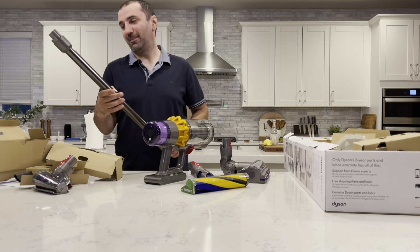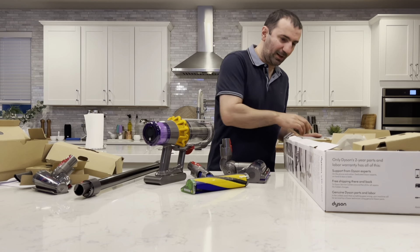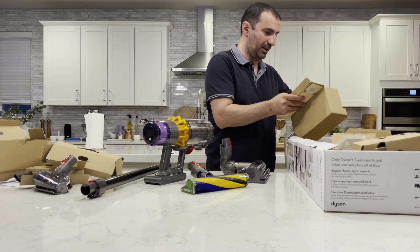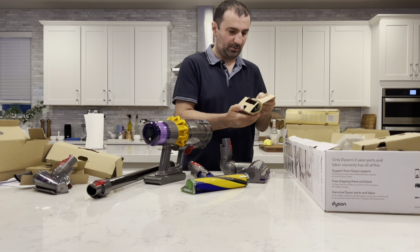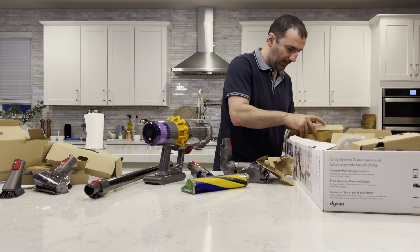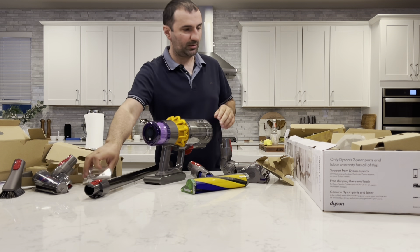First thing — activate your warranty. After you register, basically you'll have your warranty. Usually they come with one year, but this one is actually two years. That's pretty cool. Also if you register, it says you can have dedicated Dyson experts on hand seven days a week. That's awesome.